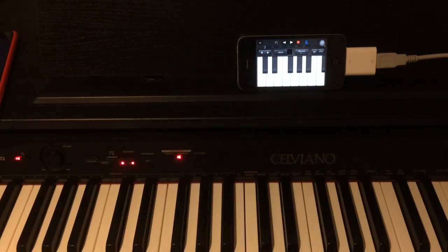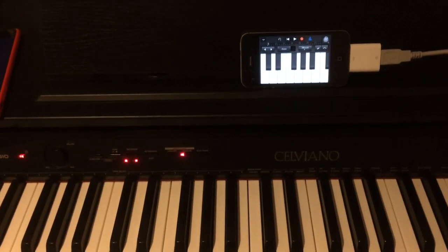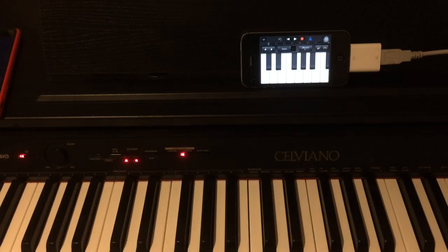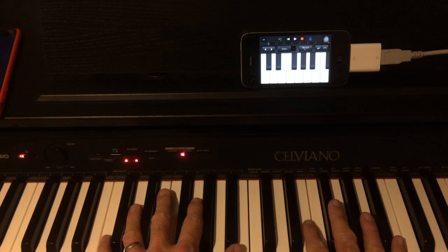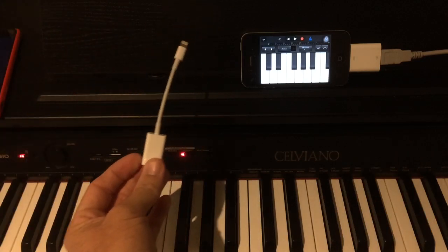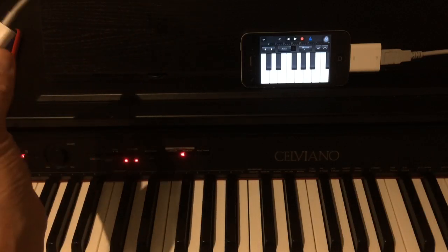One of the benefits of this is that if you've got a keyboard with a sustain pedal or other pedals, you can actually utilize those. If we play and hold down the sustain pedal and then let go — you can use the effects and your touch-sensitive keys. It just gives you a whole lot more ability to play with expression and use a real keyboard to get your ideas into your phone. So if you've got a USB keyboard that's externally powered, grab yourself one of these adapters depending on your device, plug it in, and you will be able to take your digital mobile recordings to the next level. Thanks for watching.